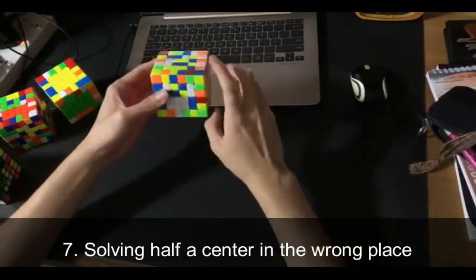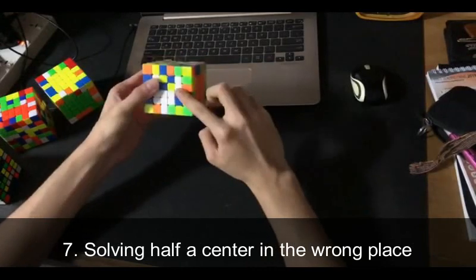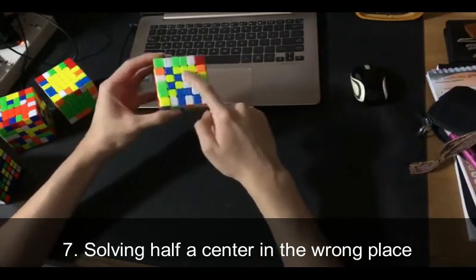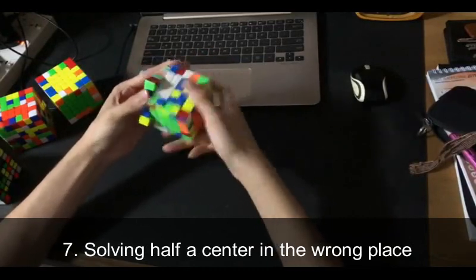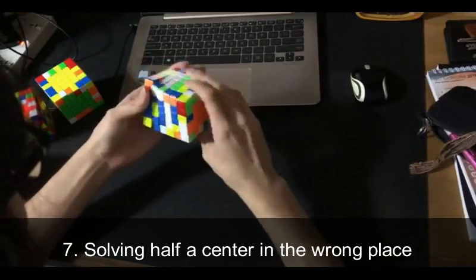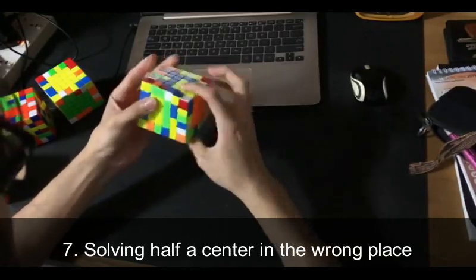Another thing I do is solve half of a center in the wrong place. For example, green is here and the next color is supposed to be yellow because I'm doing red. I have a white bar here, and instead of solving a third white bar directly, sometimes I'll solve the third white bar on top like that. Instead of bringing this one down to the white face, I'll bring this one up. Then I'll finish off the whites, and just like that, I've got a yellow center here — so might as well use it.